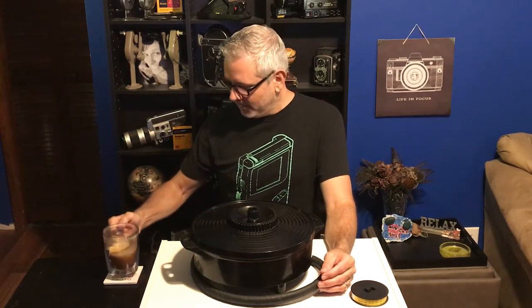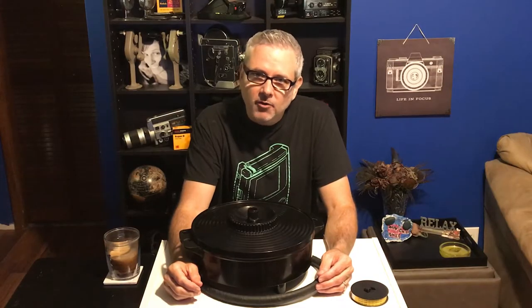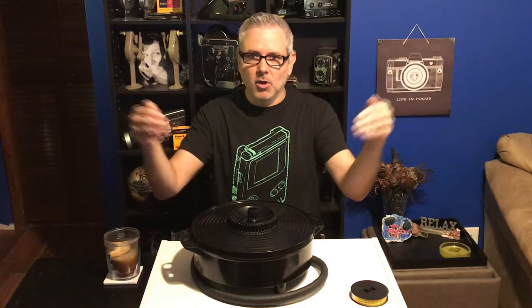Good morning/evening everyone. My name is Mike at Filmboy24 and I truly appreciate you tuning in. Today is a very special day — we will be talking about the Giant Lomo Tank.